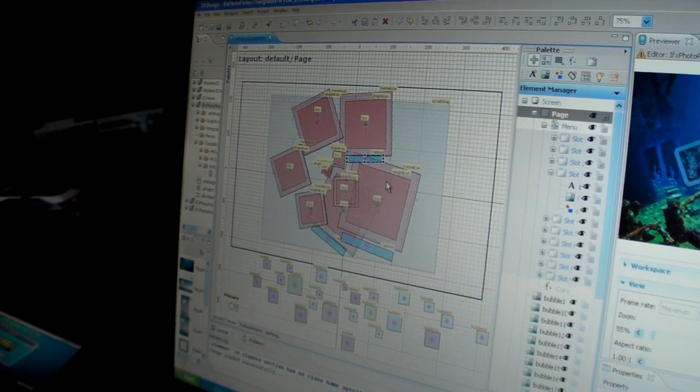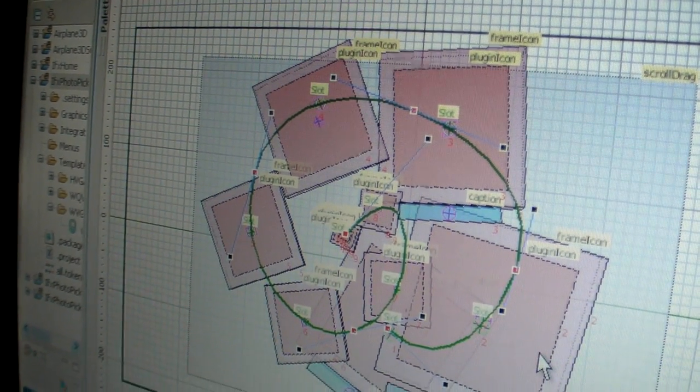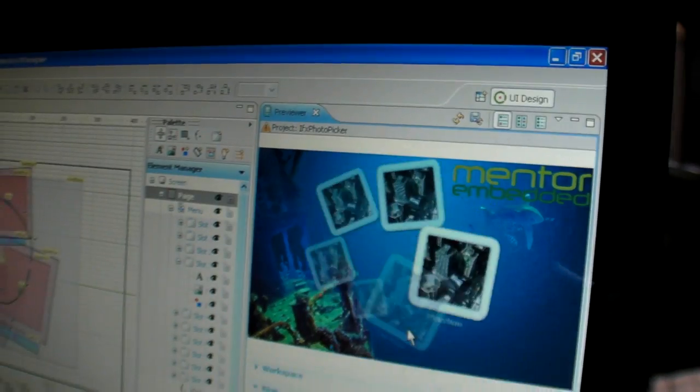We have a color picker that you can see. We have a preview as well. You can test your UI — it's open for development.